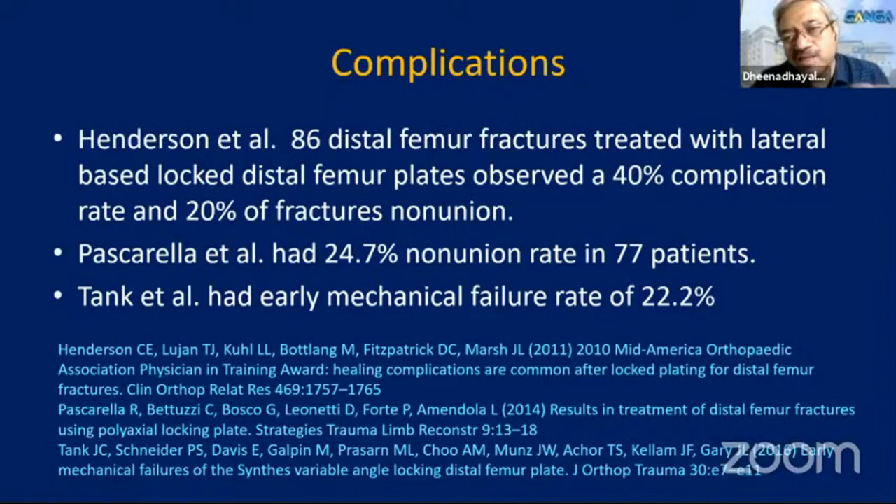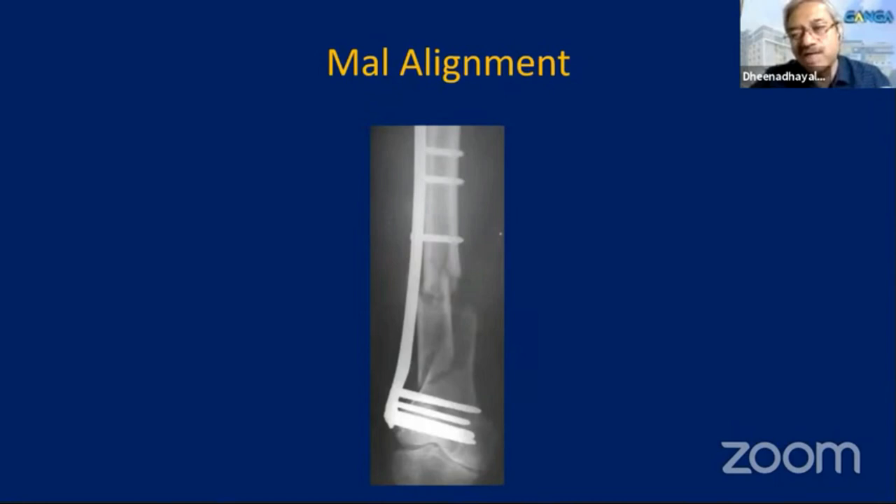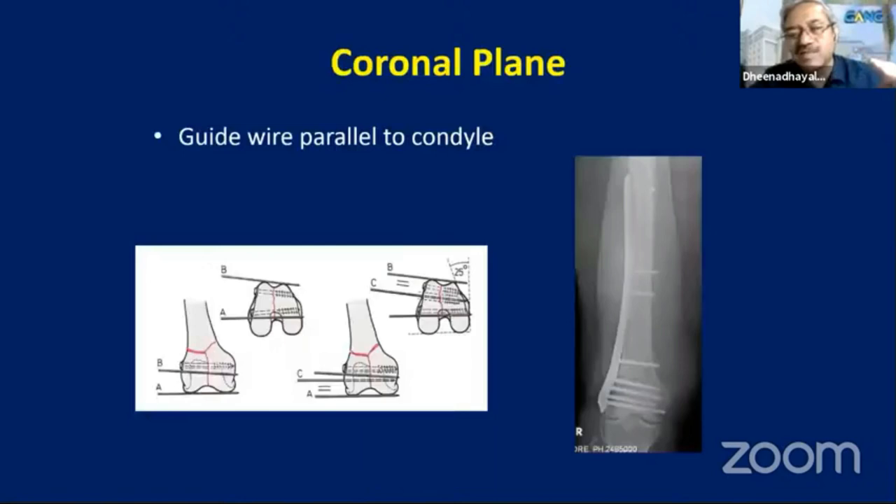Locking plates have given excellent results, but literature reports they can fail — one report showed 40% complications with 20% non-union, another showed 25% non-union rate, another 22% non-union. Literature is flooded with papers showing complications with locking plates. The complication rate is higher purely because for anything and everything, surgeons started using locking plates for the distal femur. One of the key issues is malalignment — in the bargain of minimally invasive surgery, they end up doing malaligned implant surgery. But if you follow all principles, you can do it completely well.